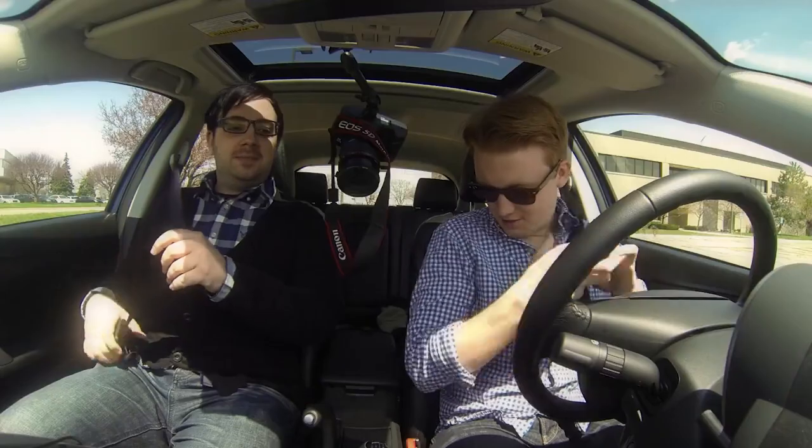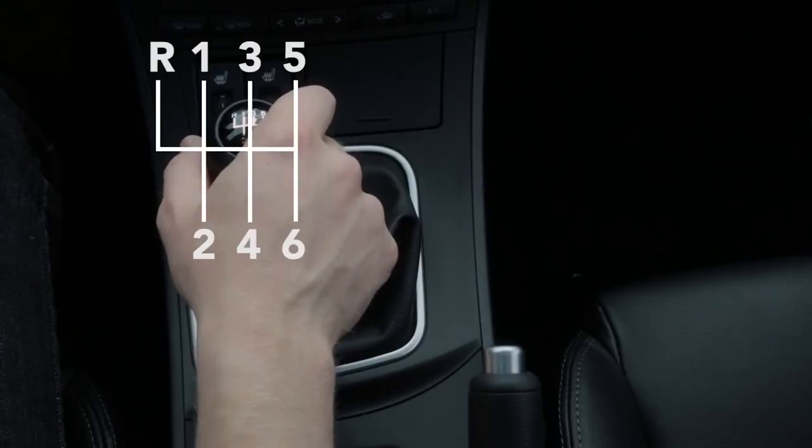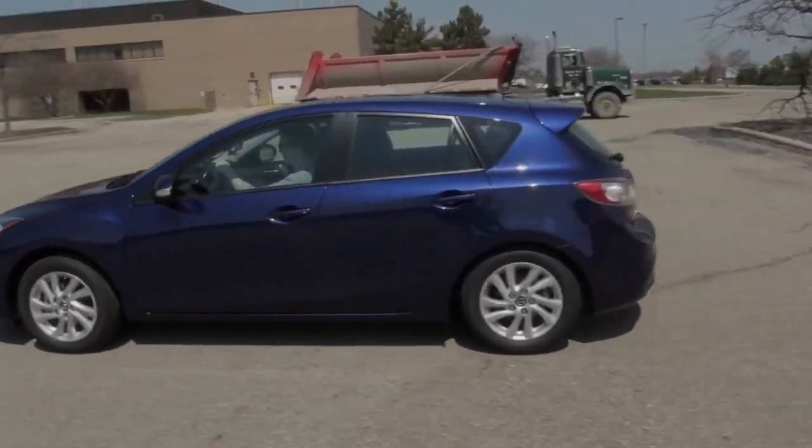Okay, here we go. Alright, this is probably where you're going to stall — accept the fact that you're going to stall and you'll be fine. Push the clutch in, put your foot on the brake, put it in first gear. Now put your foot on the throttle, give it a little bit of gas, and as you do that, let off the clutch. Good! You got it to start!